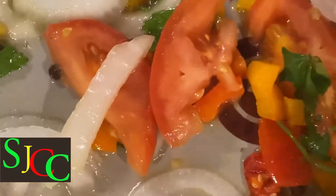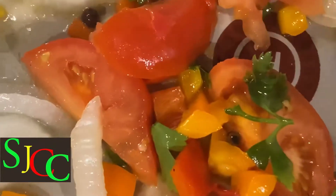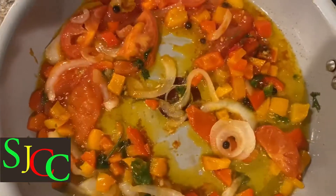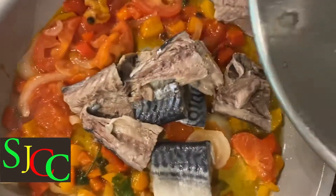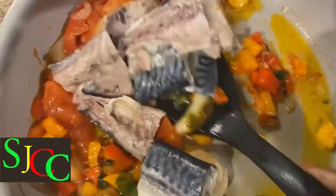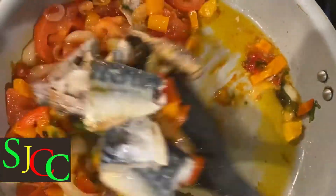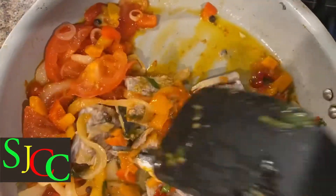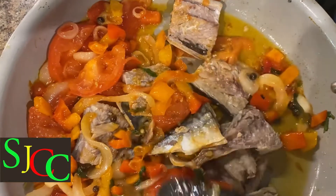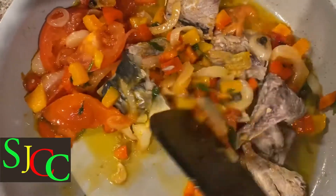So I'm just sautéing down this. And now I'm adding the mackerel. Now I'm just mixing it all up. And guys, this smells so good.